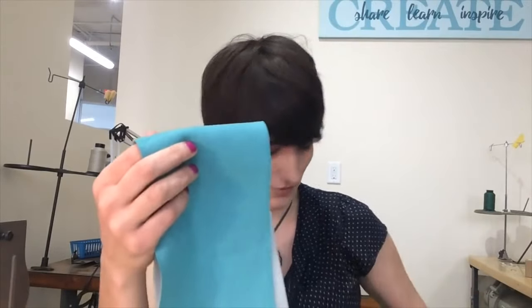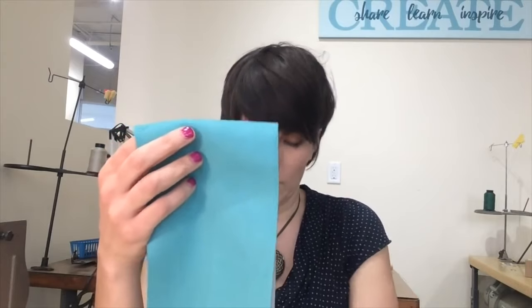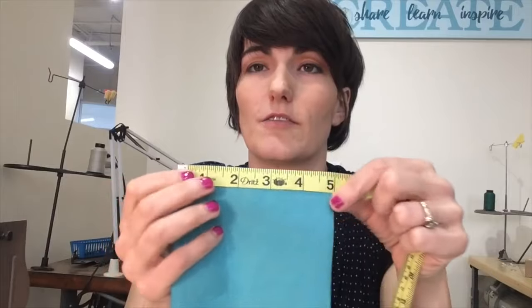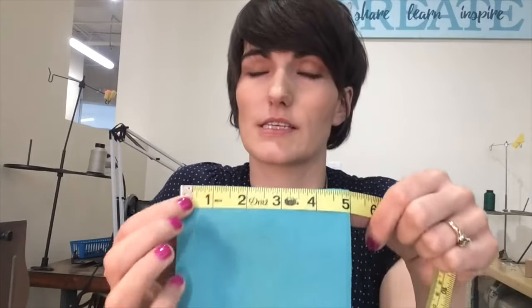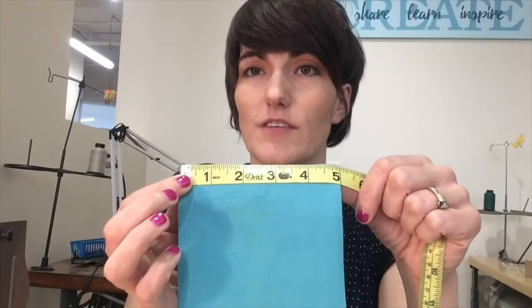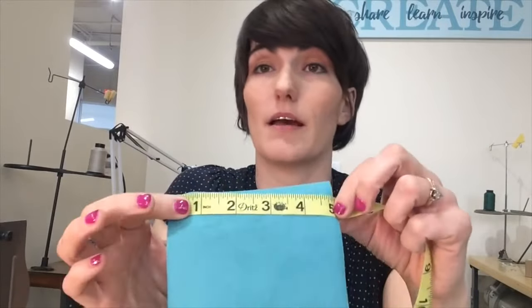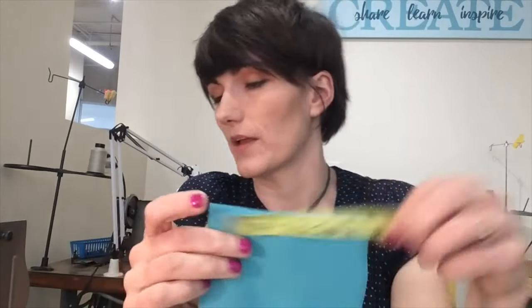We have fabric for our zipper panel — just a fun scrap from under the table. I work with half-inch seam allowances like most upholsterers. I want this to end up at four inches, so it's cut five inches. One thing I like about this method is that I get to cut everything the same width. My boxing is five inches, so my zipper panels are five inches, and I need to cut two of those. The less math the better — keep it simple.